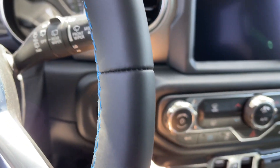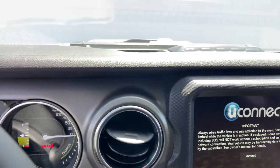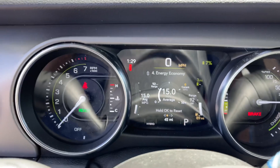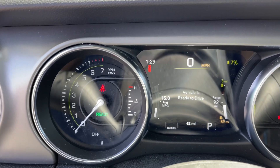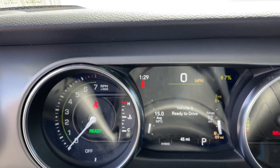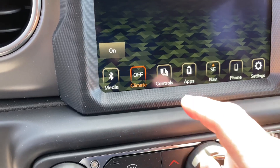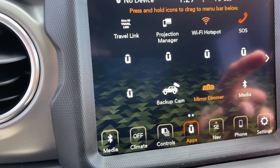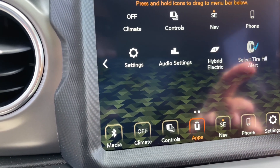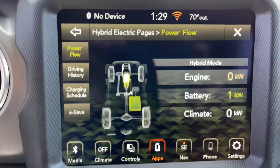So let's go ahead and start. Believe it or not, the car is on now — although you don't hear the engine because it's a hybrid, the car is actually on. Look at this: 'Vehicle is ready to drive.' The air conditioning is on low; we're going to turn it off. Let me show you some cool features. Let's go to the apps here, and then we're going to go see — hybrid electric right there. Okay, power flow right there shows you the power flow in the car.